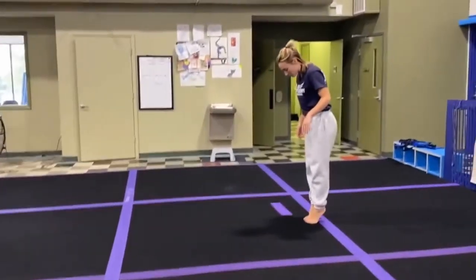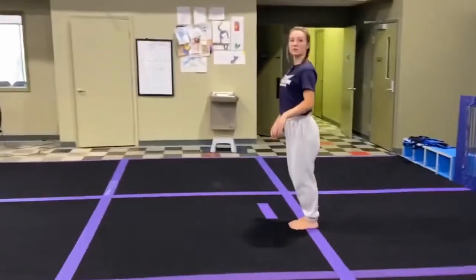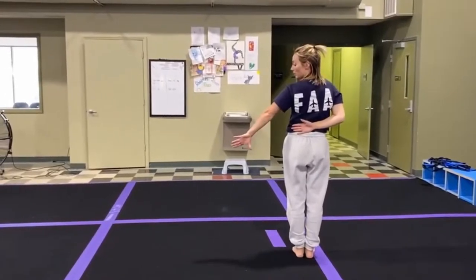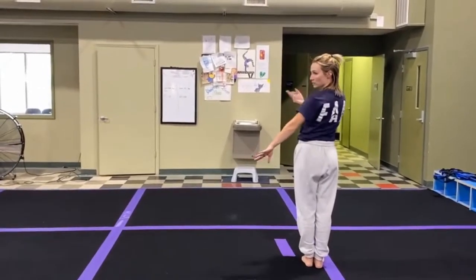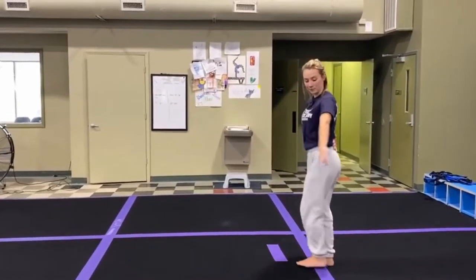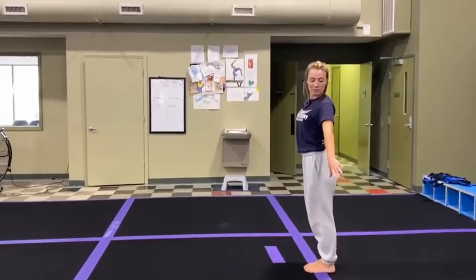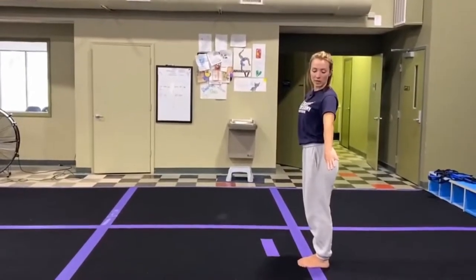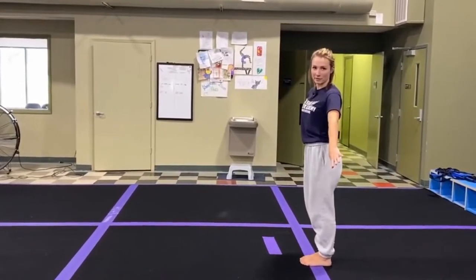We're going to have them start with their feet in parallel. Their dominant arm goes behind their back. Their non-dominant arm goes out to the side, and their focus — which means where their eyes are looking — is down that non-dominant arm. This is their starting pose. From here, the music starts and they have to wait a second. I tell the kids to sing 'wait, wait, wait' in their head.